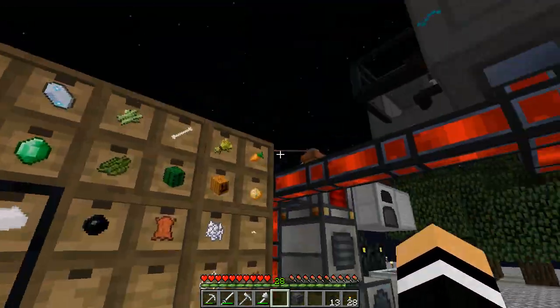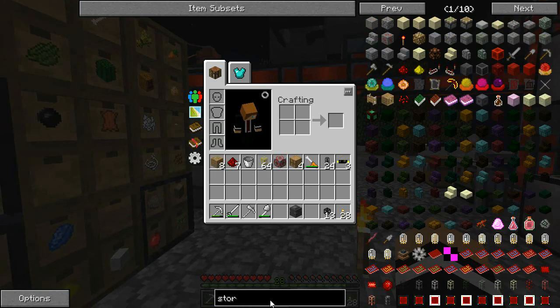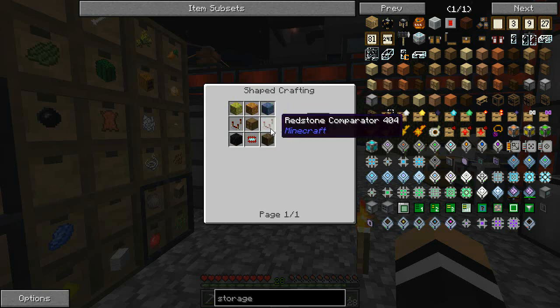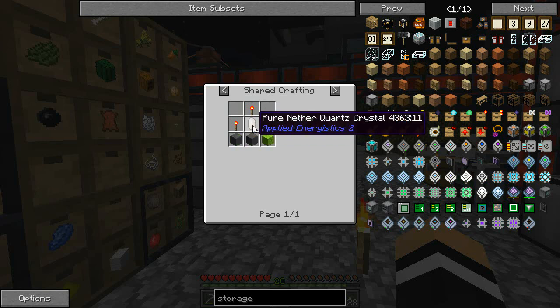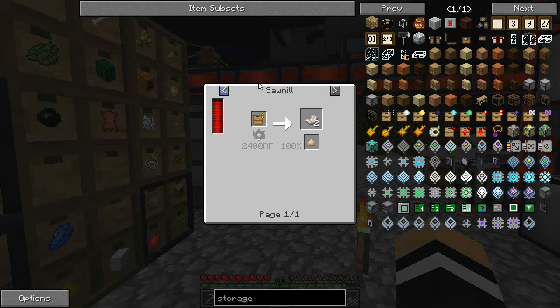So what I'm planning on doing here is we'll get a similar setup to last time — with these storage drawers we want to have a draw controller. Controller slave, draw controller — another diamond chipset, some drawers, redstone comparators. This is going to be nasty — we are going to need some nether quartz. And nether quartz is not going to be too easy — we need to make that by sieving soul sand.